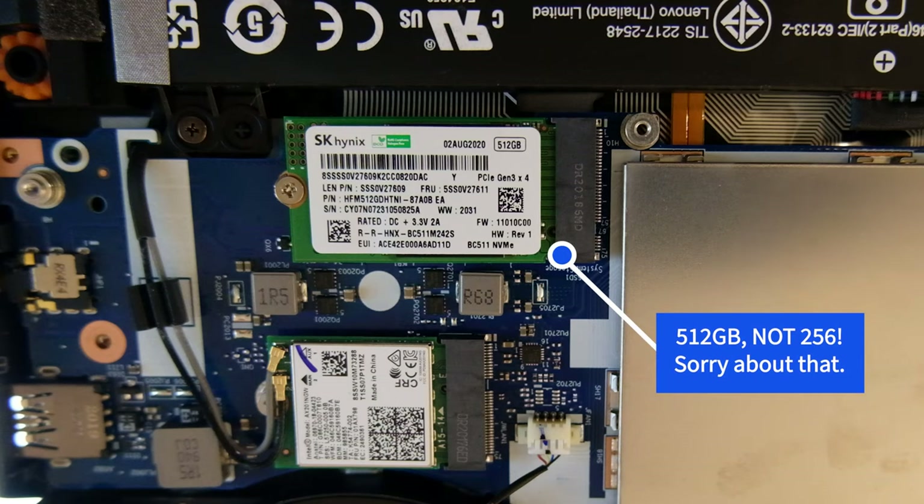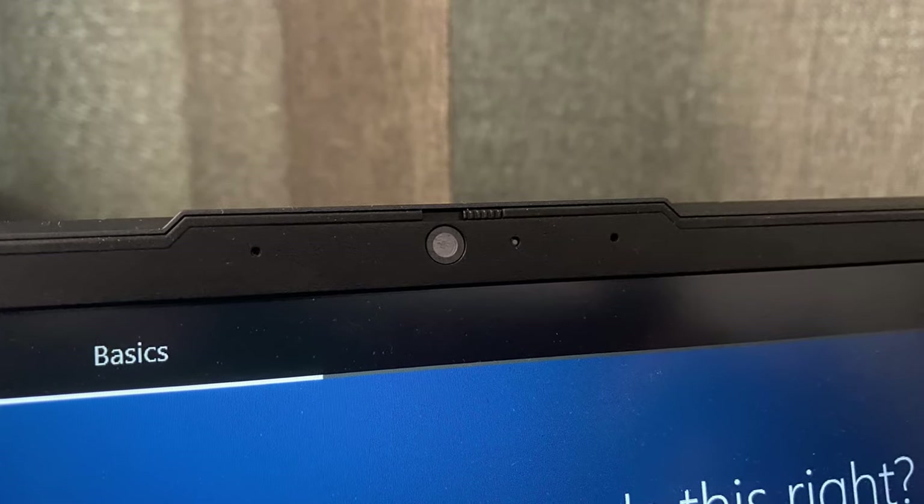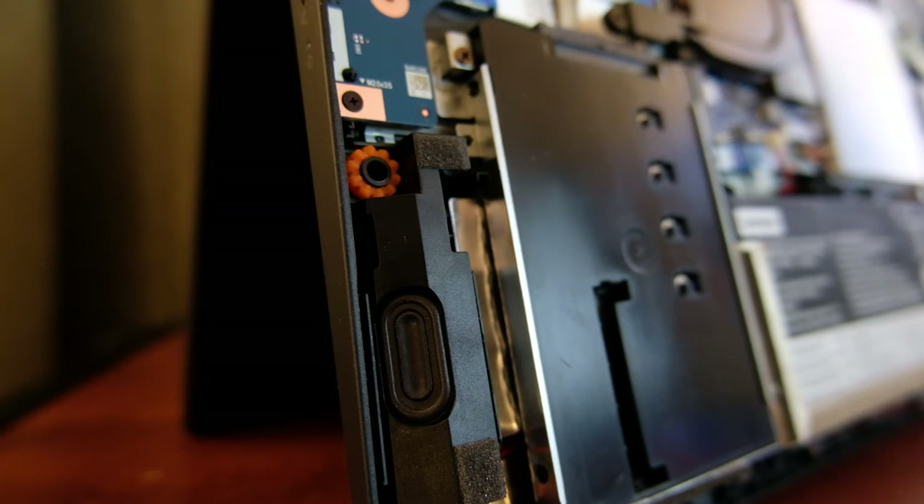It also has a 256GB NVMe SSD. In terms of connectivity, it has WiFi 6 and Bluetooth 5.0. It also has a 720p webcam, a 61Wh battery, and Harman Kardon speakers.